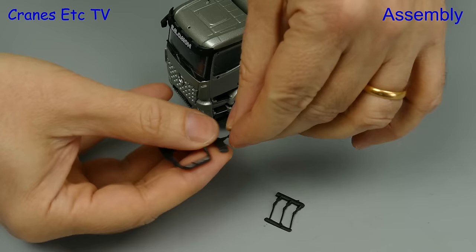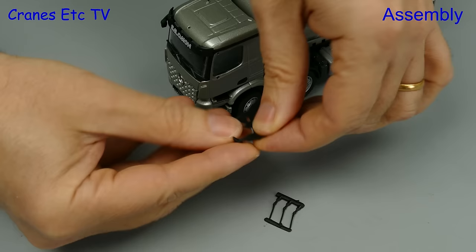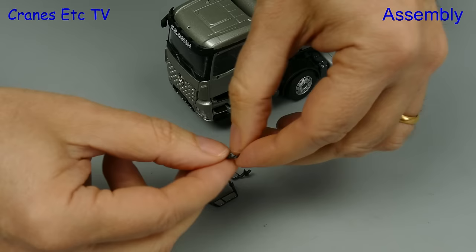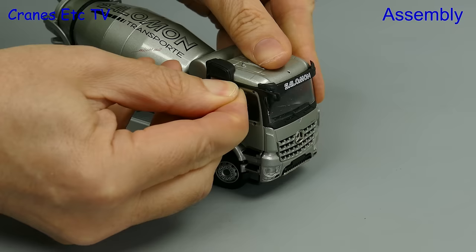There are some parts to fit and you have to firstly break them off of their moulding sprues. This you can do with a sharp knife or you can just take the foolish approach and just rip the pieces off. But don't get too excited, you wouldn't want to damage anything. Here on Cranes Etc the expertly trained staff work with all the precision of a wood butcher.